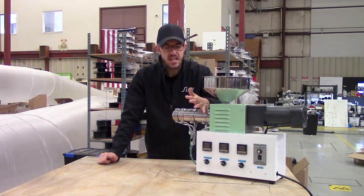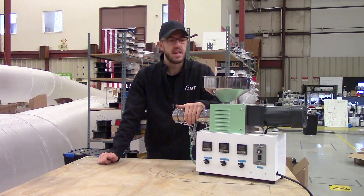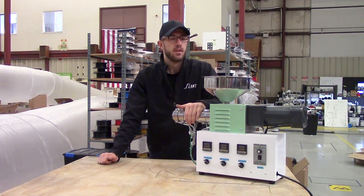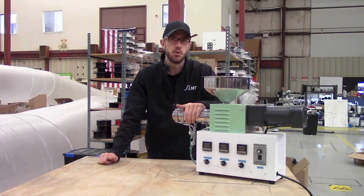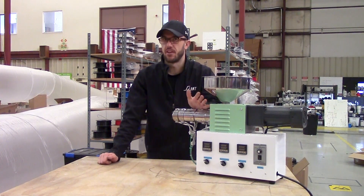We got this because we wanted to find out where it sat, and it seemed like it wouldn't be that hard to make — it's a single screw with a motor on the back that has to melt stuff fairly quickly. It's a very simple machine.